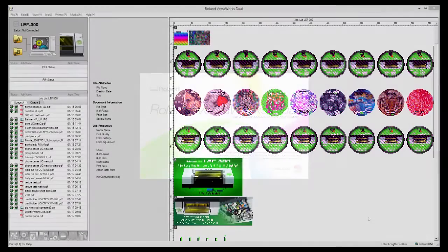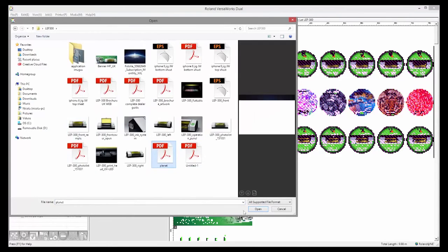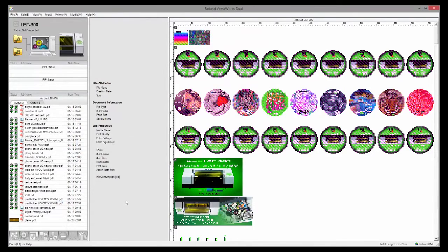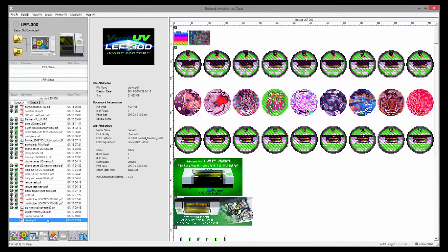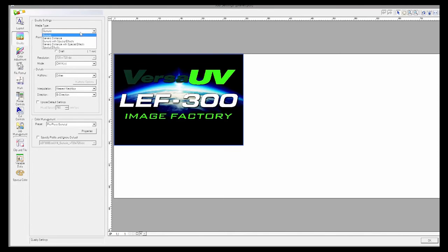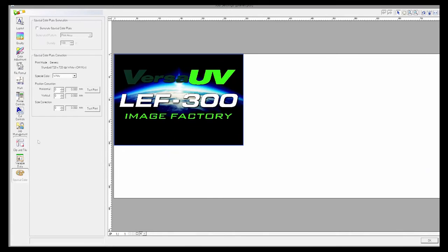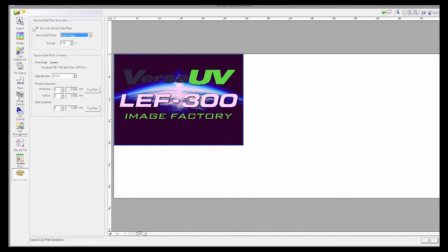VersaWorks Dual is the RIP software that comes bundled with the LEF 300. It's made by Roland specifically for Roland printers. It's easy to use and gives you power and control over the printing process. The name 'dual' refers to the fact that it has a dual core for native processing of both PDF and PostScript formats, resulting in improved image translation especially with layers and transparencies. Some of the new features for the LEF 300 include faster ripping times, the ability to save and import your queue parameters, and when cropping, the clip position is maintained on artwork to keep your files in the specific area on the bed. Best of all you have the auto generation of white and/or gloss data within a file.